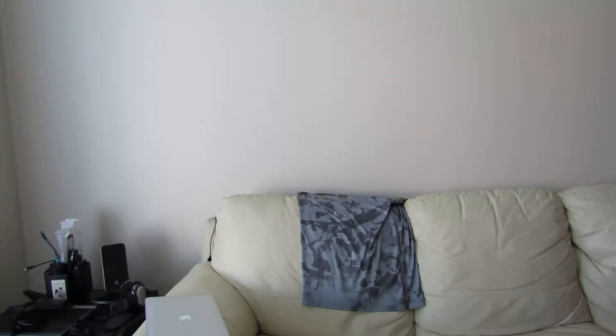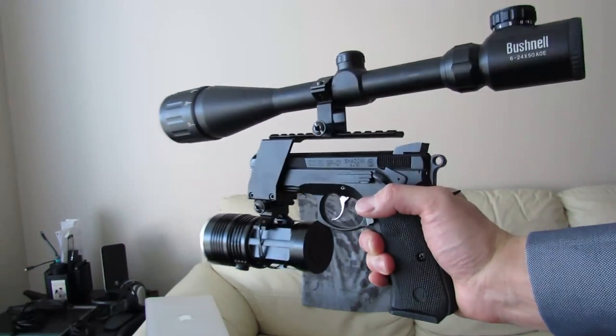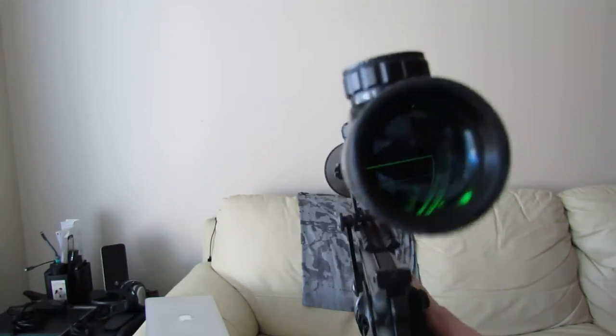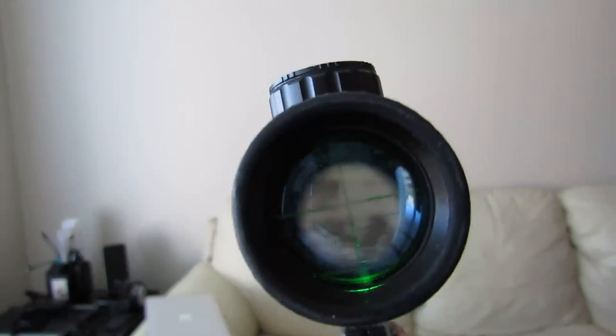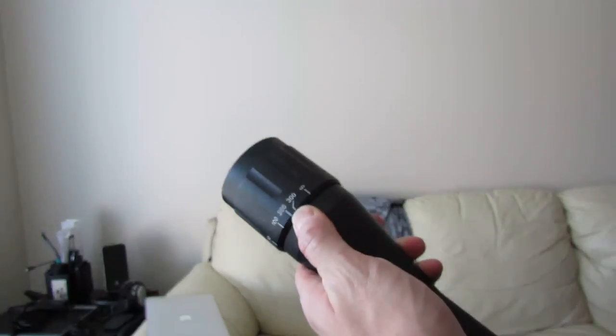Hi, in today's video I'm going to show you how you can make your own little everyday carry tactical pistol with a flashlight — tactical flashlight and a tactical scope. As you can see it glows green, it's got a nice reticle and you can see out to 300 yards easily with that sucker right there.